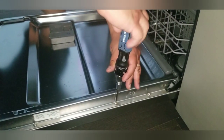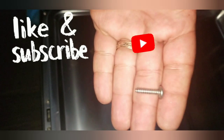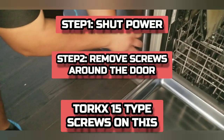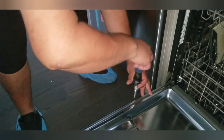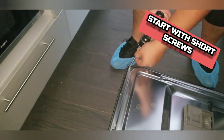It's always the same process — remove the screws around the door. This KitchenAid has three short screws right here, and then longer ones that go into the plastic panel around the top. Most dishwashers are very similar in construction. They have short screws that hold in the front door and then longer ones that hold in the plastic panel.